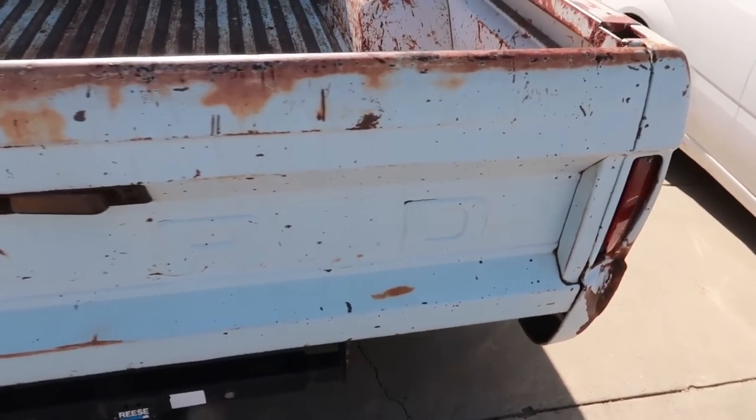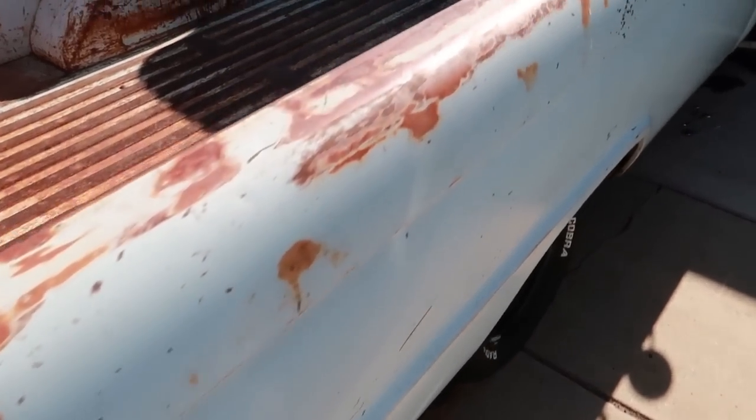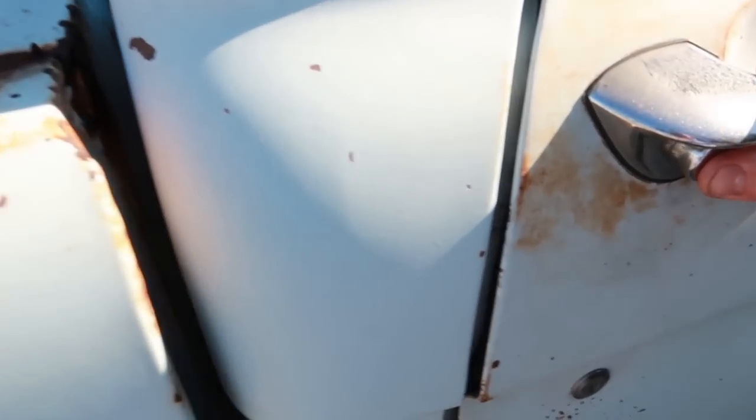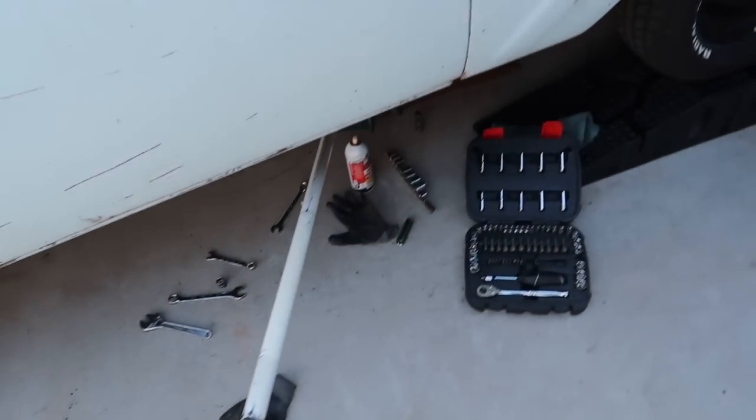I like it. It's pretty nice. I like the color and the patina too. There's no rust in this entire truck either. He said there's a couple holes in the bed somewhere — there's one right there, that's it. But the roof's perfect, everything else is fine, door jams are good.